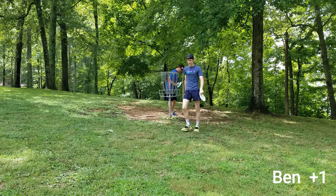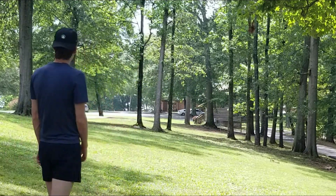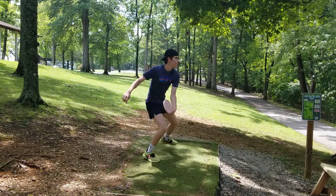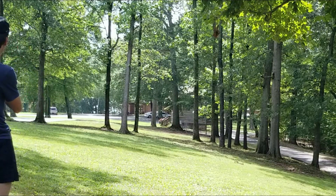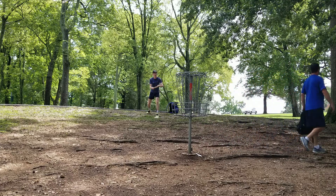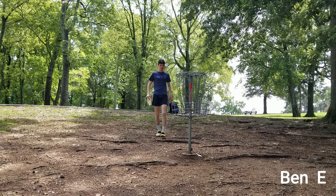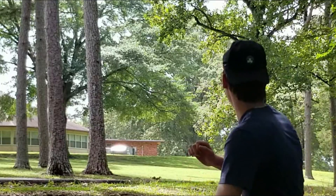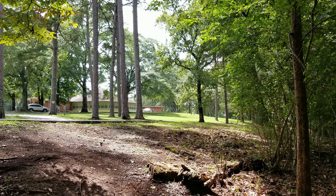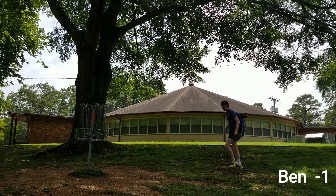I'm still beating you. That was pretty bad, wasn't it? I gave it a run though. Oh my gosh — if it kept holding, that would have been in, actually. All right, got it Matt.